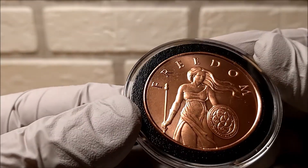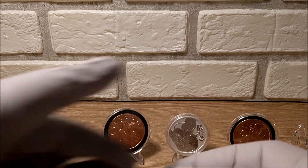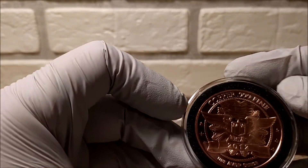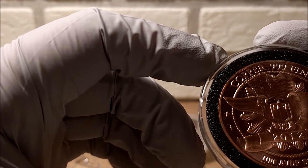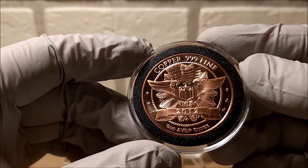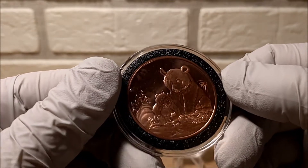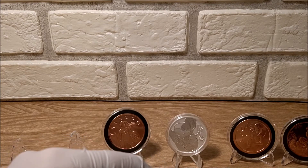Another Silver Shield from 2015 - Freedom design, very cool. Let's see what else we got here - looks like a panda design. I think this is from the Golden State Mint - I recognize it because I have a tube of standing liberty copper rounds and they have this same design on the back. So this is from Golden State Mint, a random panda design.